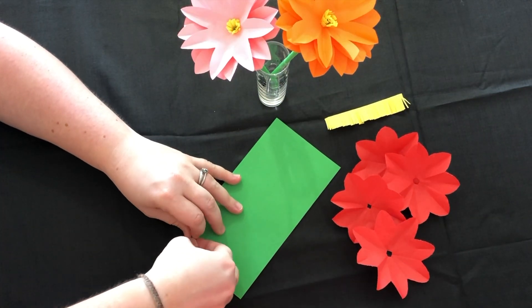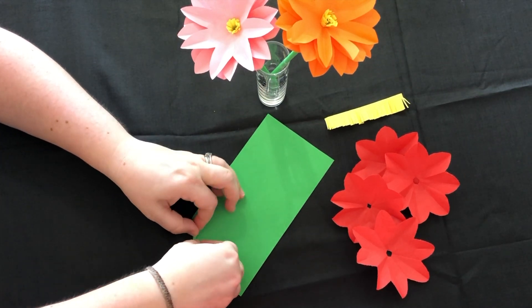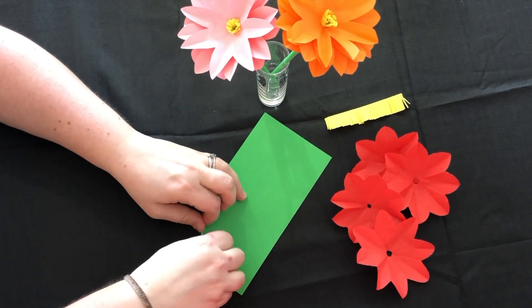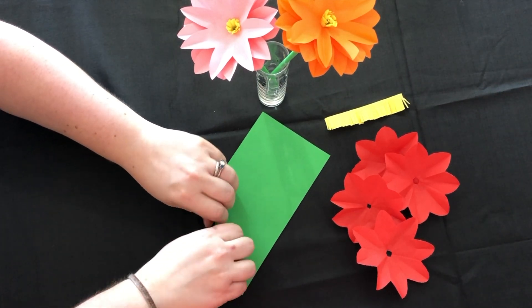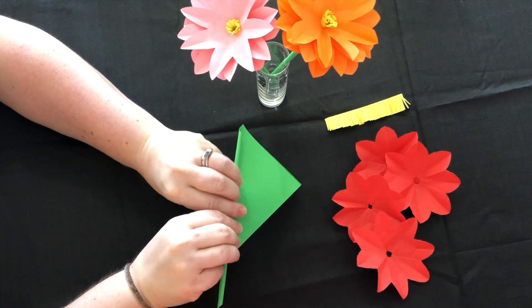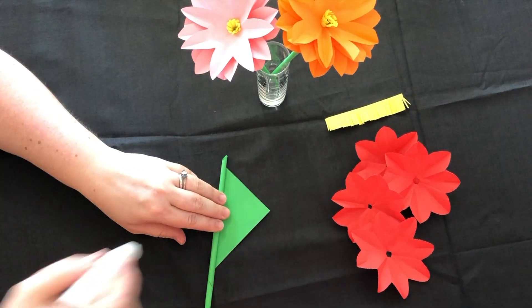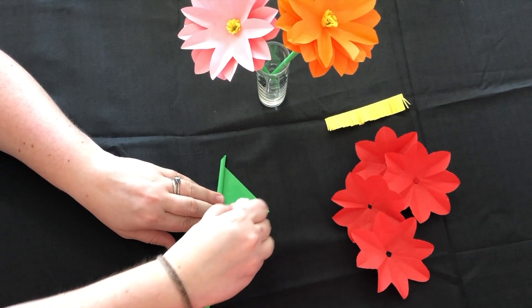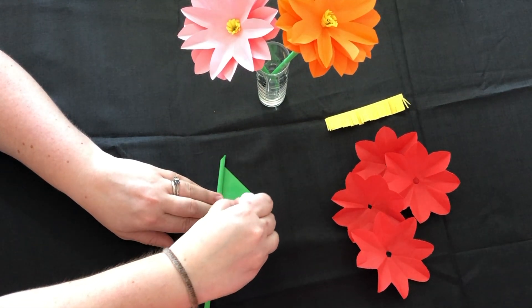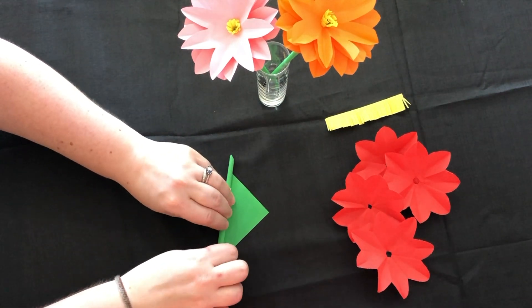Now we're going to make the stem, so roll your green piece of paper as tightly as you can into a really really thin tube. Use glue to seal it, and if you want some additional support whilst the glue is drying, you could also try adding a little piece of sellotape.